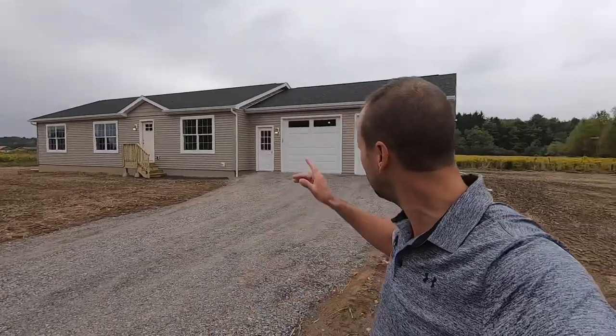Hey, Jeremy Bates here with Buffalo Modular Homes. Behind me is the finished LE 160 with an attached two-car garage on a full eight-foot poured basement. Let's do a walk-through.